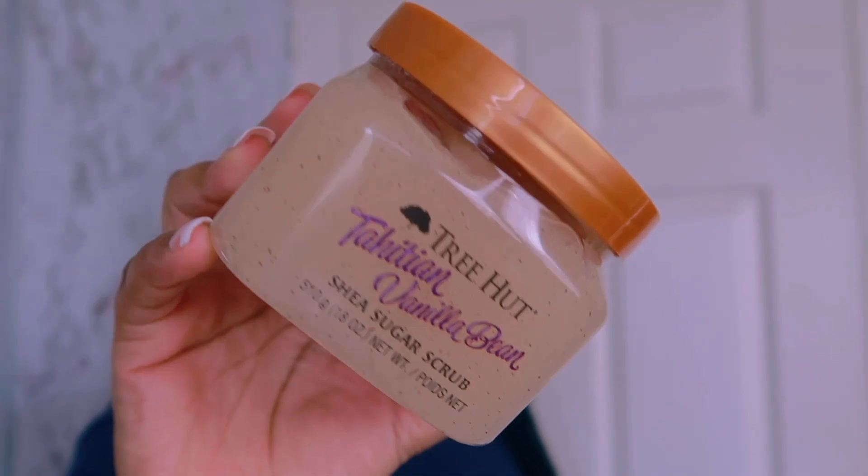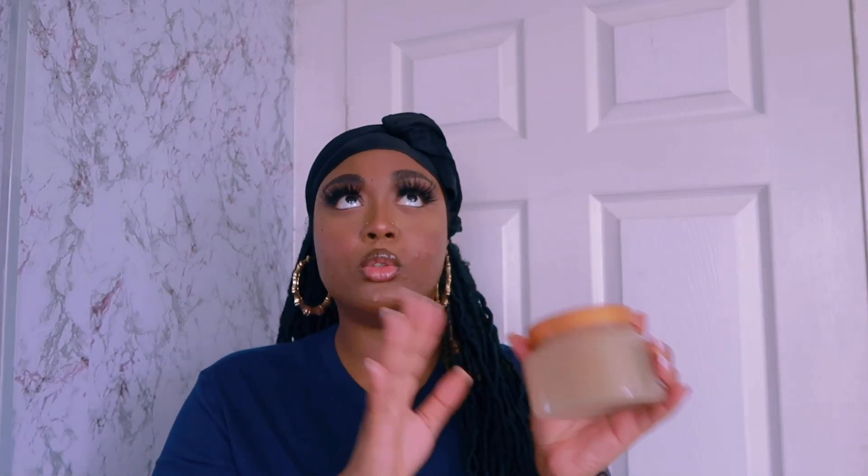Next, moving on to body scrubs. I know Tree Hut has a vanilla body scrub, but I couldn't find it on Walmart.com, so I had to look at Target — and y'all know Target charges like $30-35 to ship. Anyway, this is the Tree Hut Tahitian Vanilla Bean. I saw it before it really went wide on Instagram, and people were saying the Tahitian Vanilla Bean smells better than the regular vanilla one. I bought it anyway — it's new, why not? This scent is gonna do it for the girls every time.